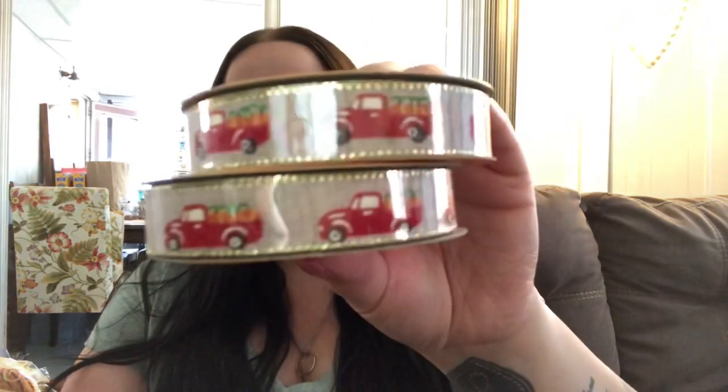I also got two of the smaller red truck ribbon. They had plaid, ones with owls, and leaves. I wasn't able to find a buffalo check in the smaller size with the fall stuff, but I'm sure I'll see it. I also picked up four of the metal word signs because I use 'welcome' when I do my wreaths. I don't really care for the 'thankful' and 'harvest' ones, so I mainly picked up four of the 'welcome' signs.